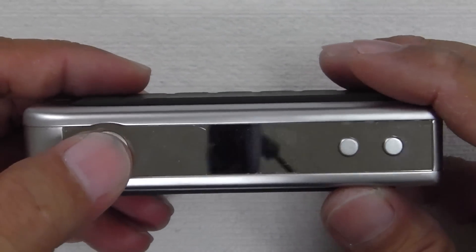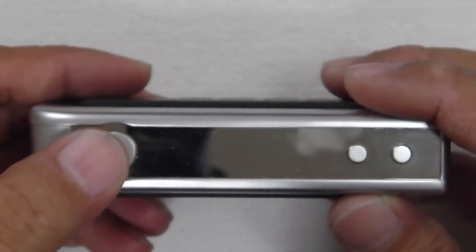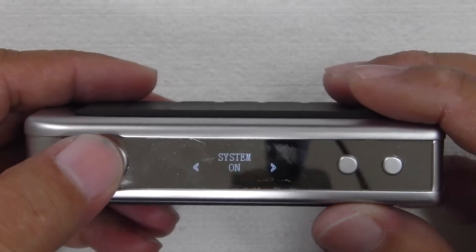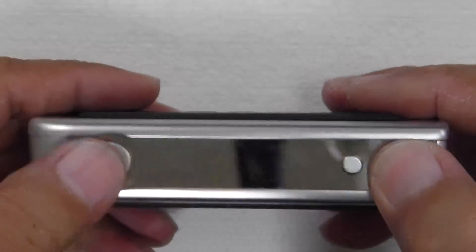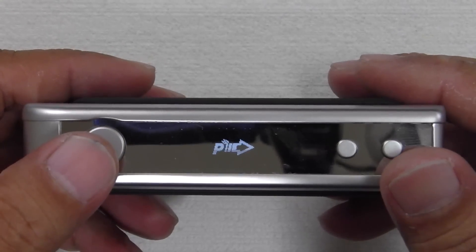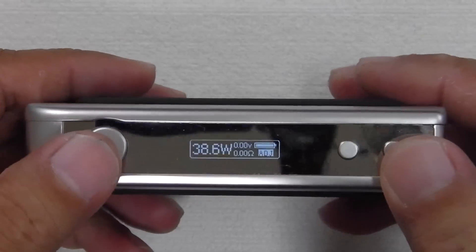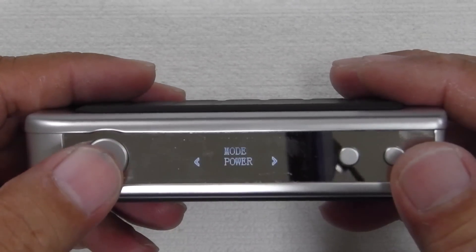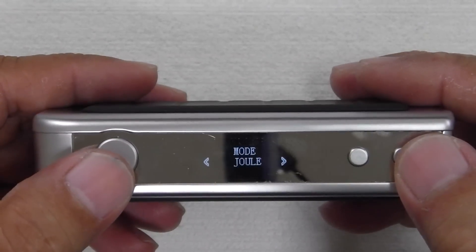Five clicks on the firing button — if you want to make adjustments. Five clicks takes you into the system menu. Click again and it goes 'system on,' click again and 'system off.' To restart, five clicks again and you'll see Pioneer4U on screen. Then five clicks again to go into the system. Clicking the firing button once more shows 'mode power,' and you can click the down or up button — it goes into joule mode, which is when you're using temperature control, or watts mode.